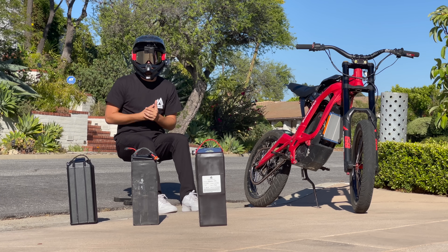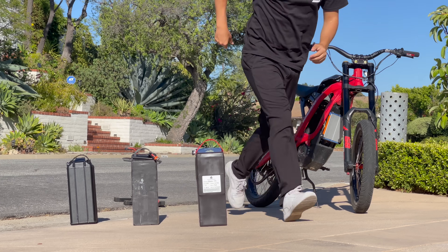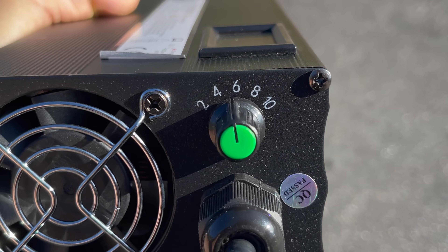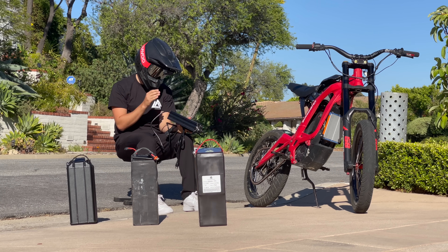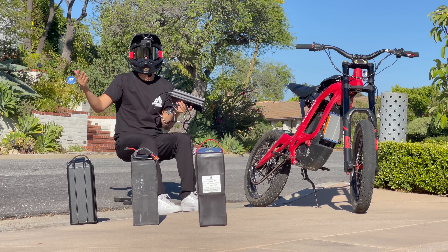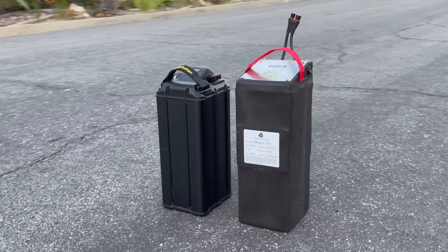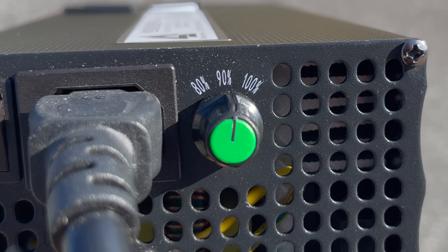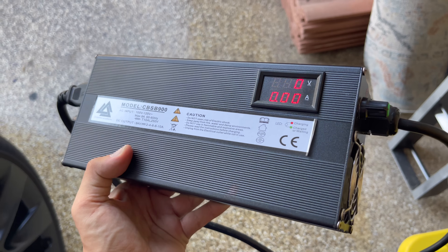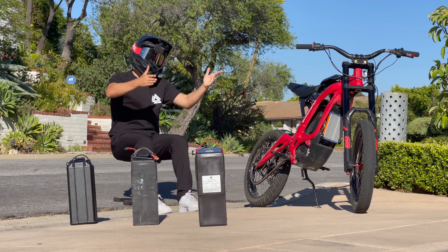When you get the battery, you're obviously going to need a charger, and I love the charger that the Chai battery comes with. It's got variable amperage, so you can decide how fast you want to charge. My favorite feature is a dial where you can select to charge the battery up to 80, 90, or 100%. The reason for that is you don't always want to charge to 100% — say you want to go to sleep and leave it charging overnight, you can set the dial to 90% and the charger will stop when the battery hits 90%. That is an awesome feature. I'm super happy with this charger, and now it is finally time to put the battery in the bike.